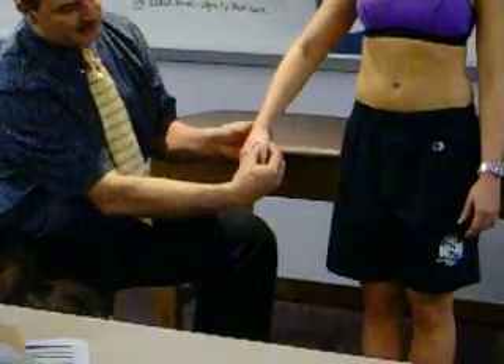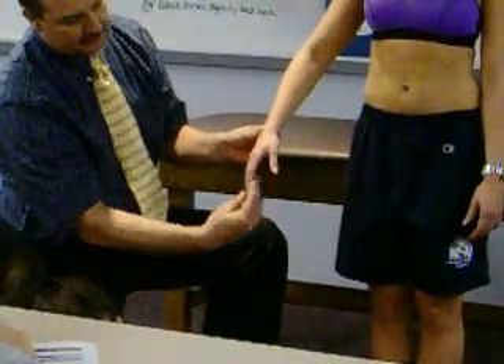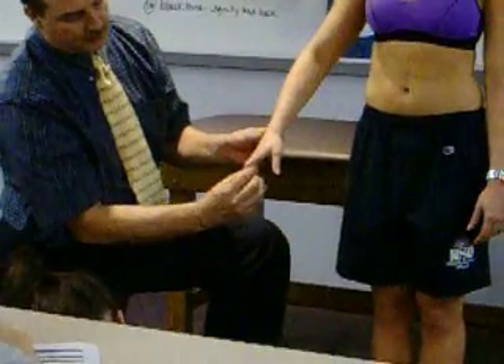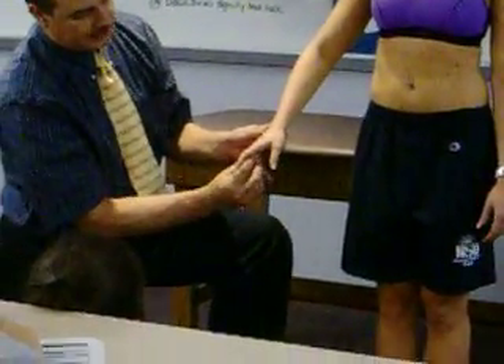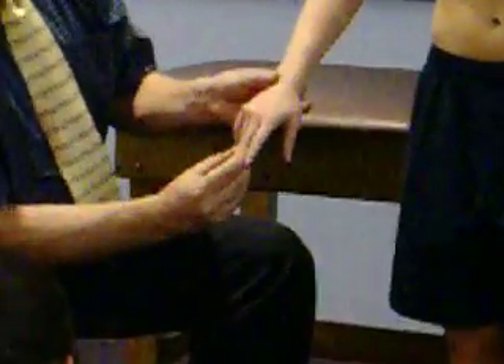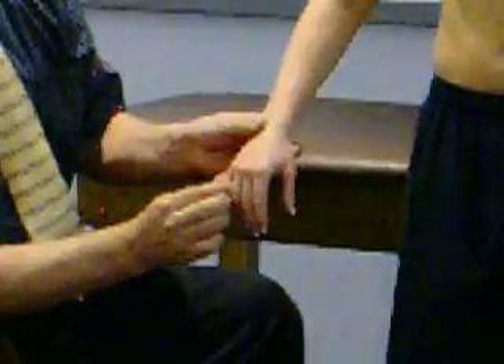Do the metacarpals, then come out along the sides of the thumb, palpating the joints all the way to the tip. Then palpate the proximal and distal interphalangeal joints, coming all the way out through each finger and back the same way through the remaining fingers.